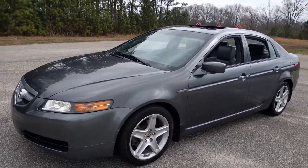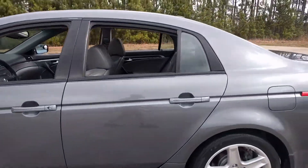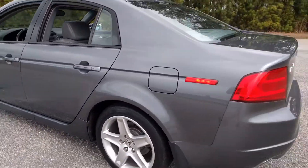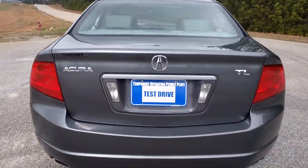Alright, I'm going to do a real quick walk around with my Acura TL. It's running right now. I'll show the exterior some.